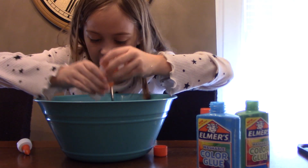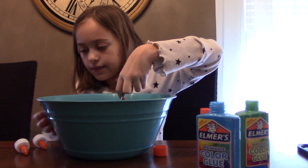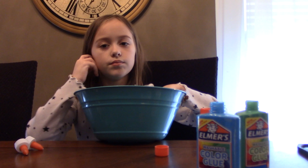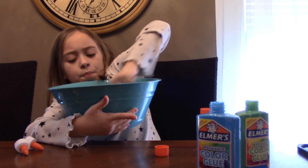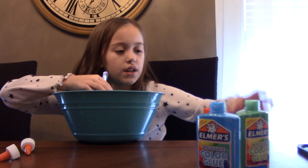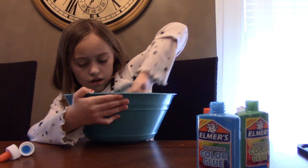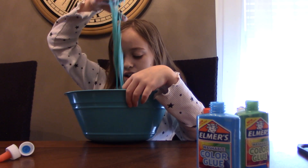Oh! I got it out, I fixed it! Now we gotta mix — mixy mixy mix! Mixing like a mad person. Oh, it's turning! It's working! More activator. My hands are all sticky from activator on them. Oh, it's turning — it's slime time! I think I can, it's slime time already!